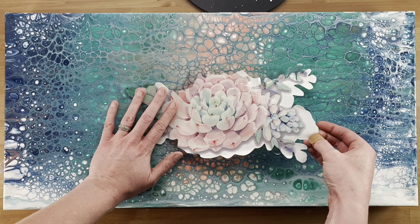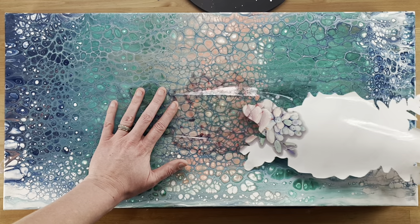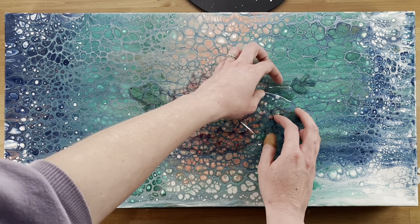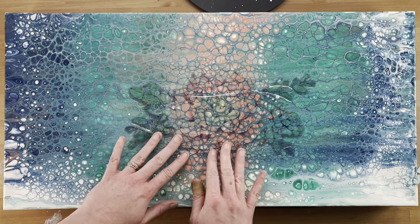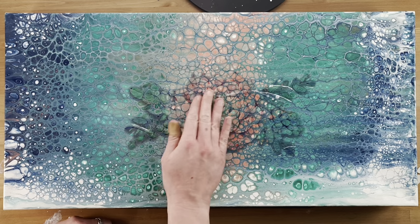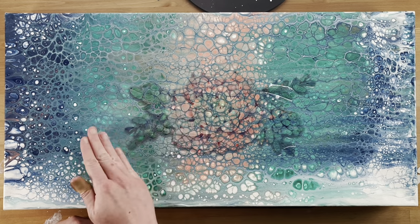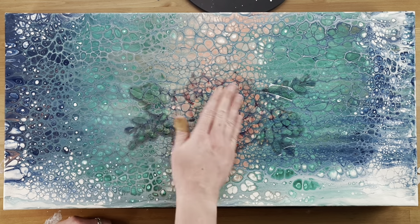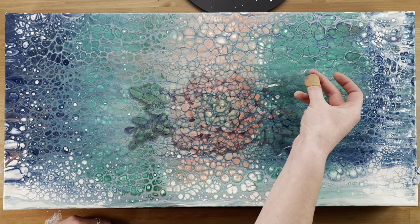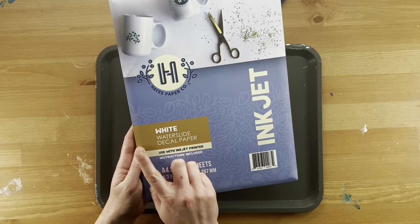Here's step five — positioning the decal — and this is where I found out the issue with the clear water slide paper. I was so confident in my choice because technically the image didn't have straight white in it, but even my soft pastels wouldn't show up. So I ordered white water slide paper. The clear could be used on a white or super light background, or for a very dark decal, but I needed to pivot to the white water slide paper for these images.